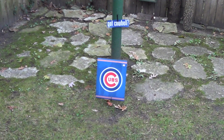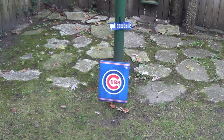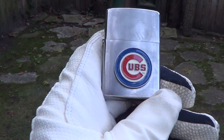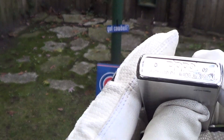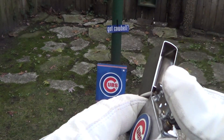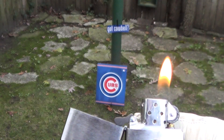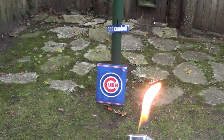Today we're gonna do a flaming drop test on a piece of Cubs memorabilia, just to close out the 2018 season — hope it's a better one next year. I'm using a genuine Zippo Cubs Zippo, made in 2009. Real good sound, there's a good flame. Let's see if this flaming drop test works — it's only about 15 feet from here to the ground.